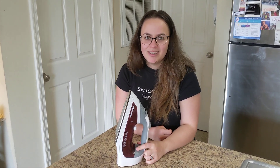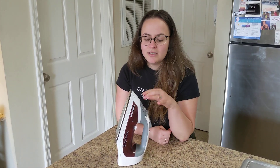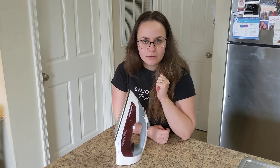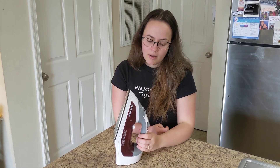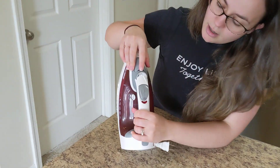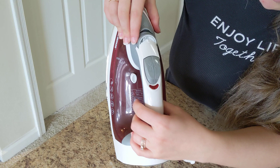Hi you guys, so today I want to talk about this iron. I've been using this iron for a couple of years now. It's been really great. It gets out all those wrinkles from different fabrics because of the fact that it has different options that you can select. For instance,